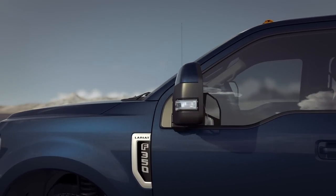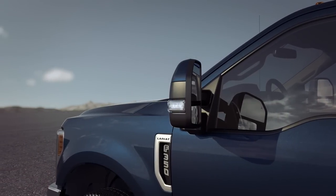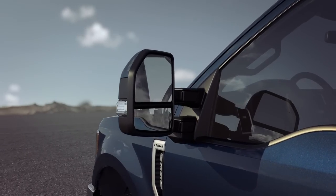Did you know that your vehicle may be equipped with convenient PowerScope mirrors that can easily telescope and fold with the simple touch of a button? That can be helpful when pulling a trailer or when you're parking in a tight space. Let me explain.